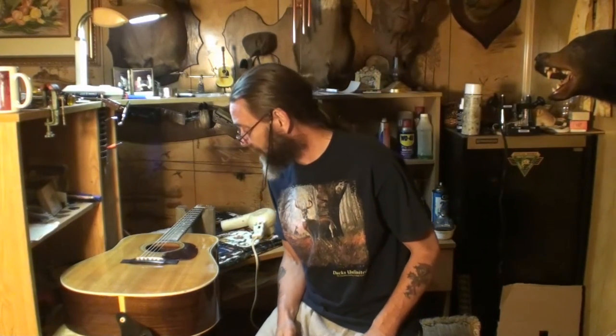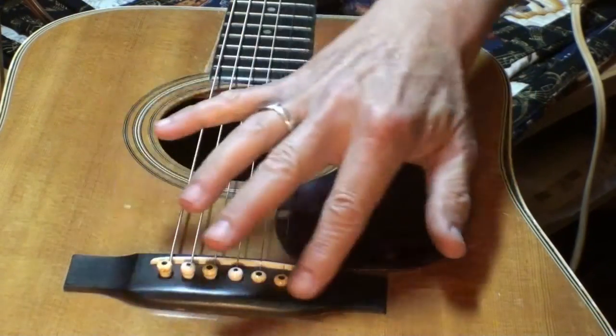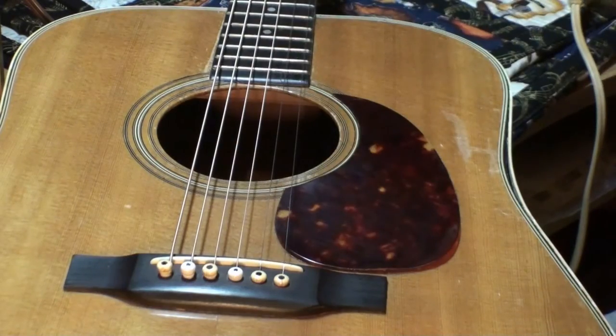What's going on, grasshopper? Welcome back to the house that never sleeps. Today we're going to take the pick guard off of this guitar. So if you've never done that, or you want to see how to do it or how I do it, come closer. Good to see you guys and gals back again. You can see some of that funkiness going on we talked about in the last video. Weirdness.